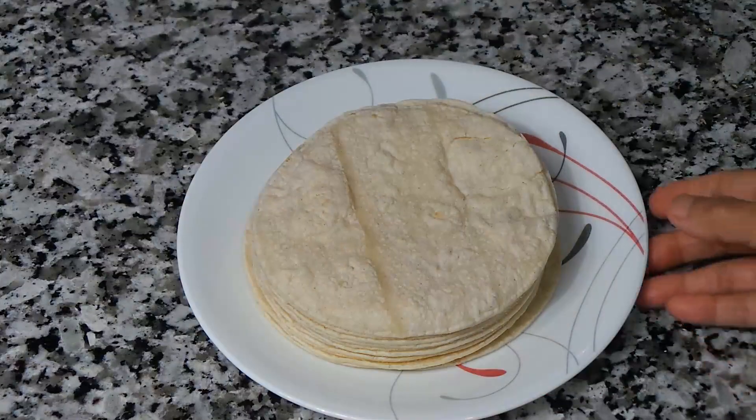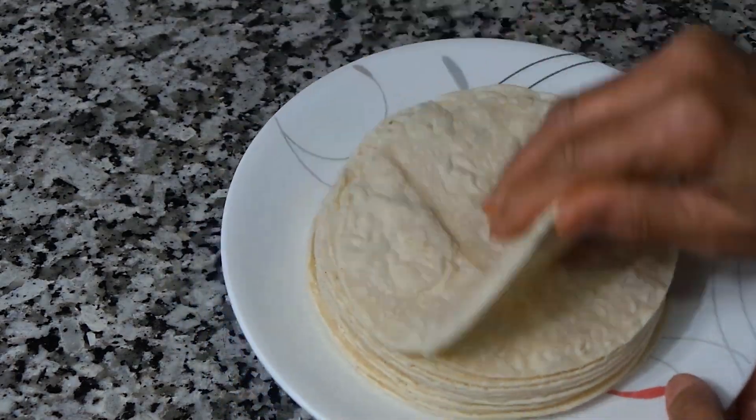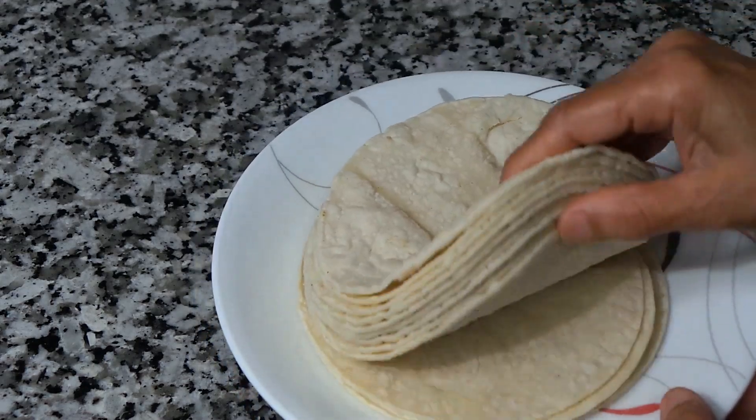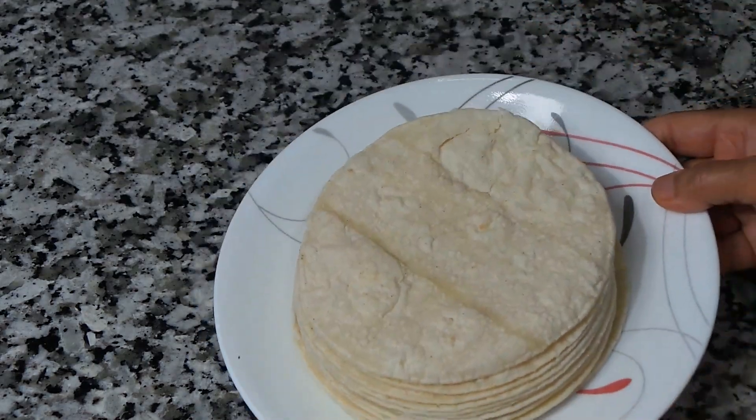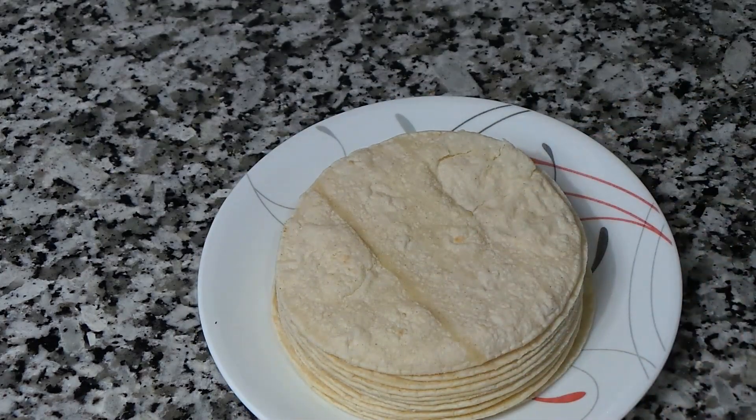We also have some corn tortillas — white corn tortillas. You can even use all-purpose flour tortillas, but my son is allergic to gluten so I'm using corn tortillas.